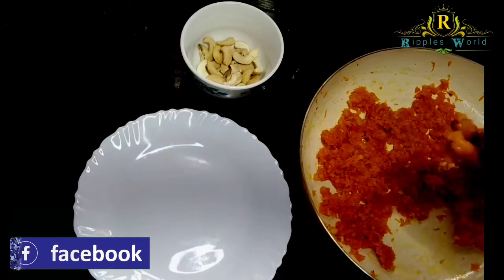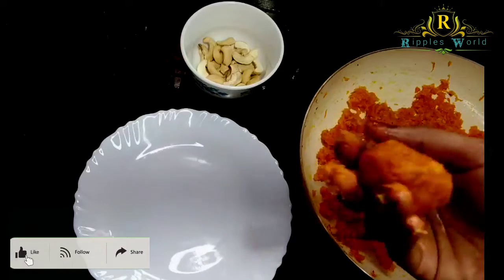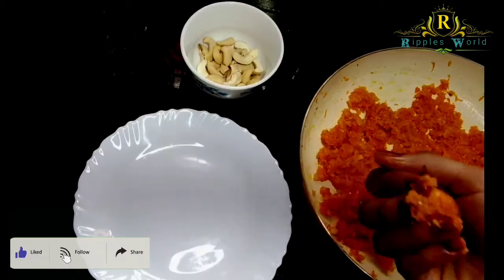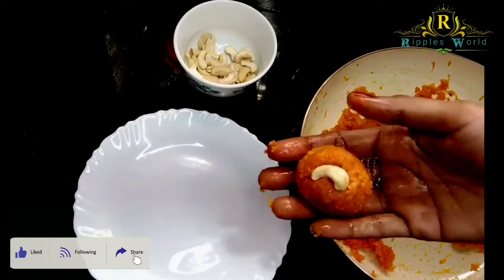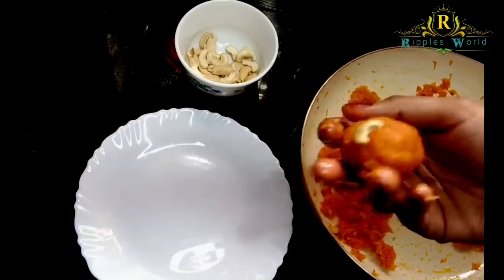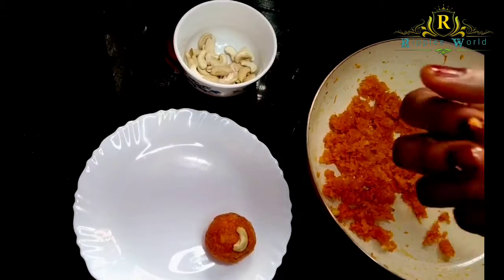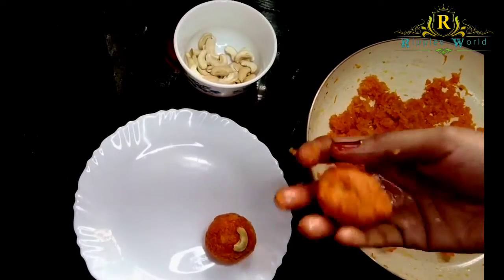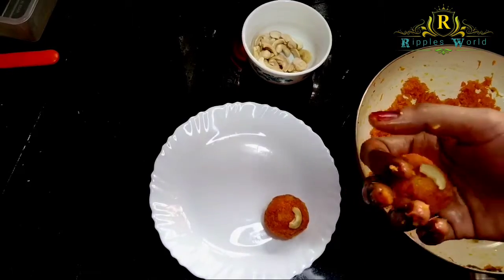See how it has come together — I'll add it. We are going to add a little bit of cashew nut. Let's put a little bit of cashew nut on top.